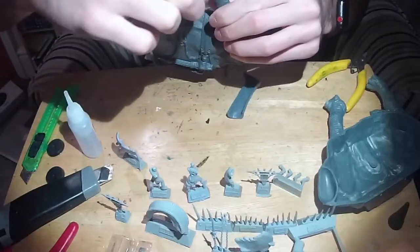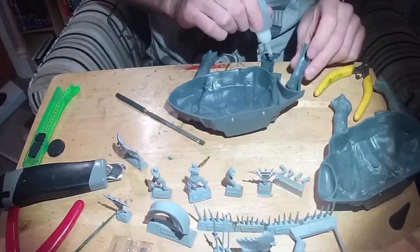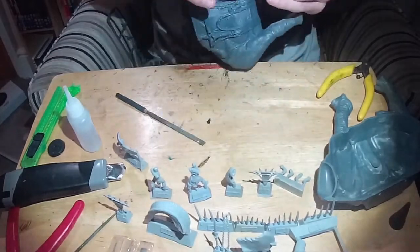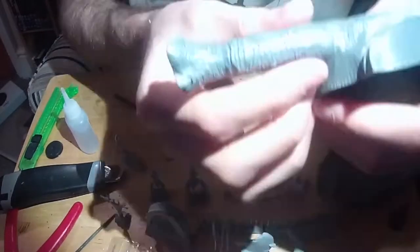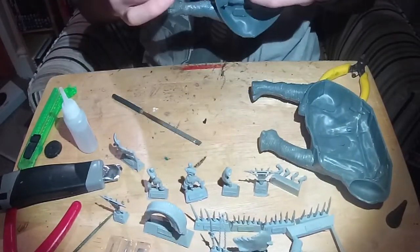Having said that, the early stages of Mumak assembly went well. The camera ran out of battery while I stuck the head and tusks on, but it's fairly straightforward. Just don't forget to leave the plastic main tusks and ears off because of the Mumak War Leader special bits — I'll do those later.